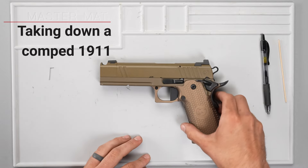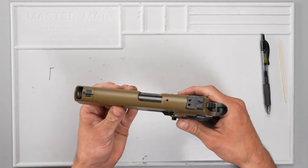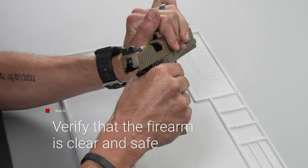Today we will be disassembling a Nighthawk Sandhawk with a full-length guide rod system. First things first, we're going to make sure the gun is completely clear — chamber's clear.